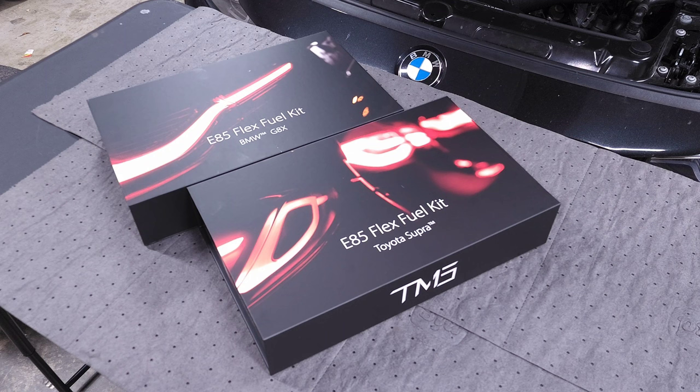We'll explain some of the benefits of this kit, so hopefully if you guys are looking at a flex fuel kit and this is something you're considering, this can give you the information you need to make that decision. Hopefully this helps you out.